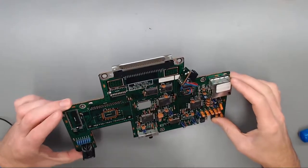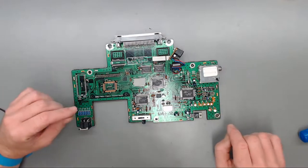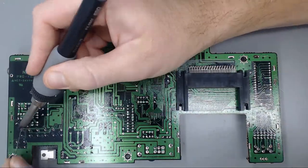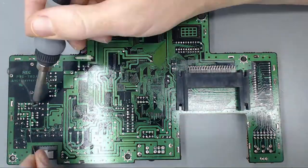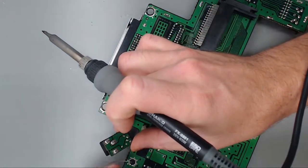We can go ahead and begin removing the capacitors. All these through-hole electrolytic capacitors are going to be removed and replaced with brand new high-quality ones. Before we start, I'm going to add a little bit of solder to each of the capacitor legs just to make the extraction process a little easier. We're also going to replace the capacitor on the power PCB, so I'll add a little solder to that one as well.